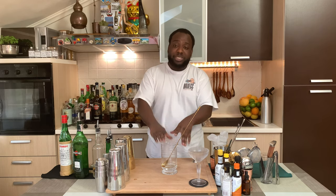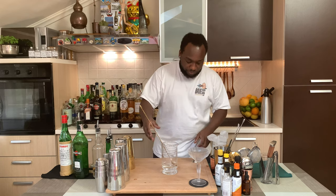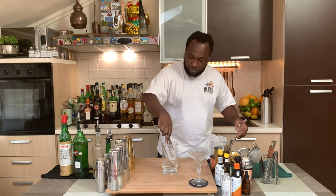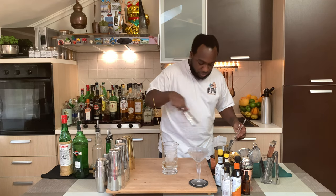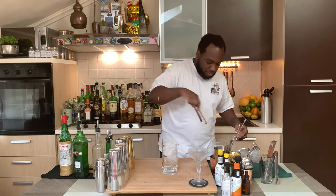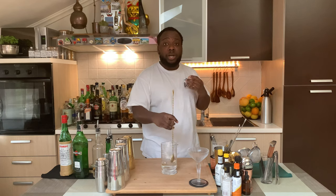It's a stirred drink, so I'm going to fill the tin full of ice cubes. And I'm going to stir the drink for 17 to 20 seconds to get a perfect ratio of dilution.